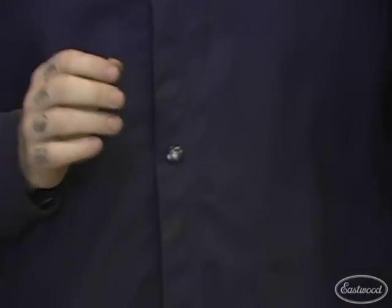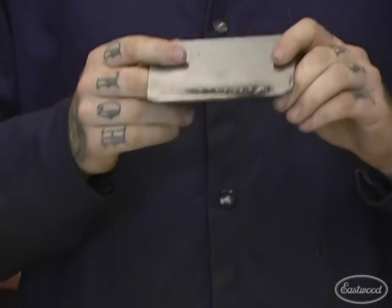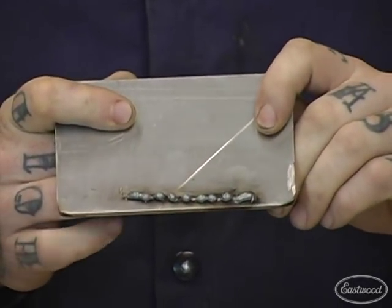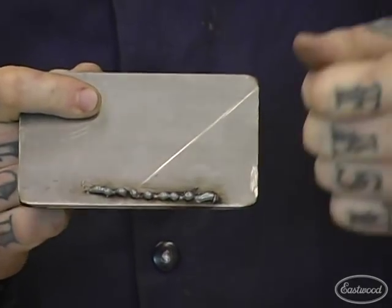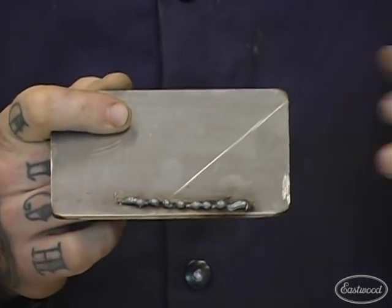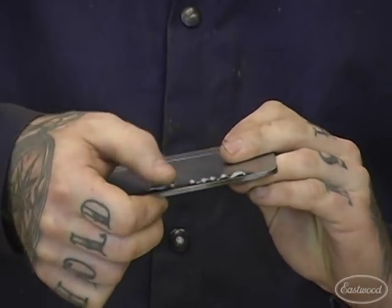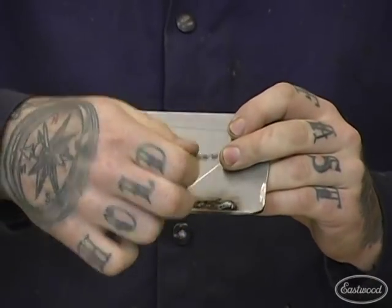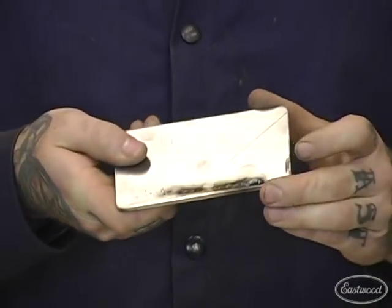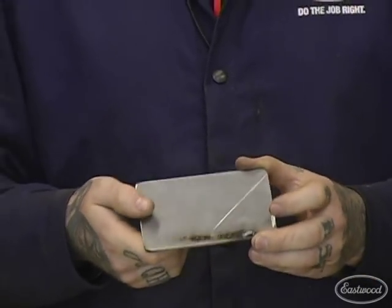The next bad weld is the exact opposite — where your wire speed is way too fast or it's far too cold. It's going to look like a bunch of popcorn just sitting on top, like little kernels. When you're doing the weld, it may even be kicking back in your hand as the wire bounces off the metal. It creates a lot of sparks and mess, and it's not going to hold anything together. You can literally just break this weld off — it's just sitting on top of the surface, not penetrating at all. That's a proud weld with zero penetration, which is really dangerous.